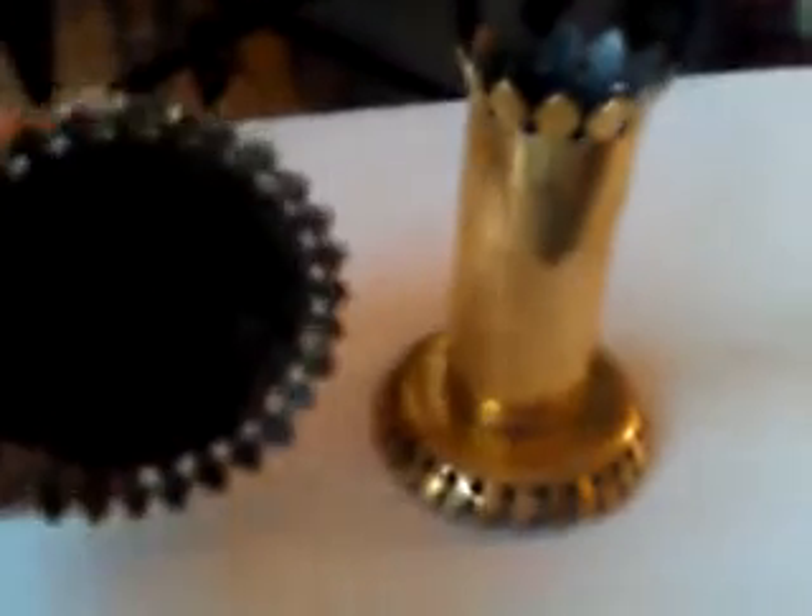All right, ladies and gentlemen, a lovely pair of sort of spill vases. They have a sort of trench art look to them in that they're made of brass and obviously sort of handmade. But I think they're earlier — they look sort of 19th century, 1870s. It could be even as early as 1840s. I'm not sure.